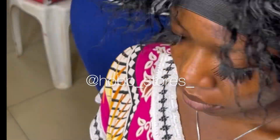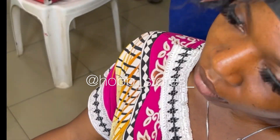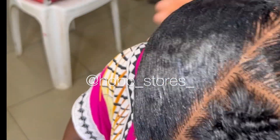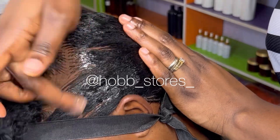Still on the laying process, we're taking it line after line to ensure that it sets thoroughly and doesn't fall off or break out after a while. As you can see, it's already coming out beautiful as expected, and the scalp is also looking great. You can only get this semi-real kind of scalp when you get your pre-installation preps correctly.